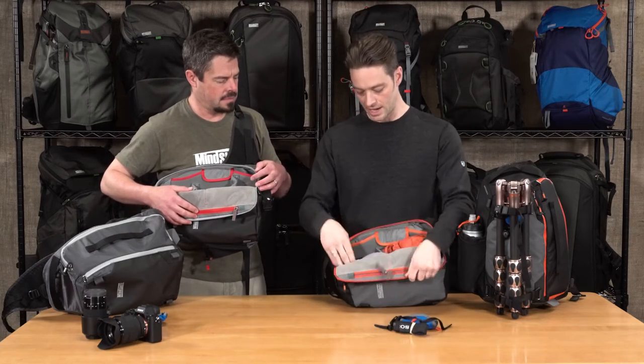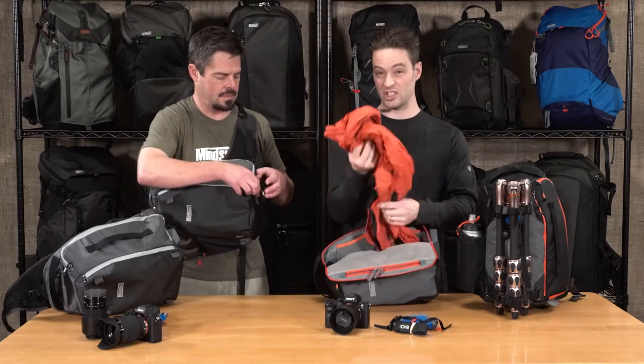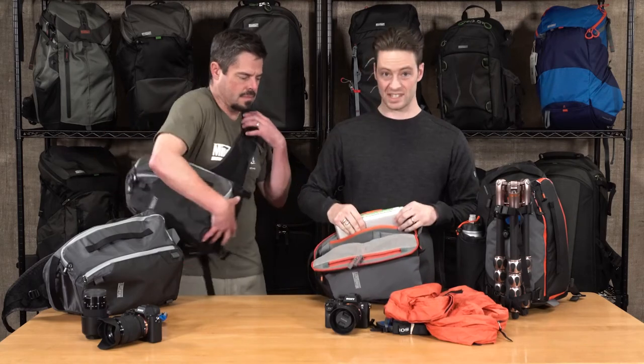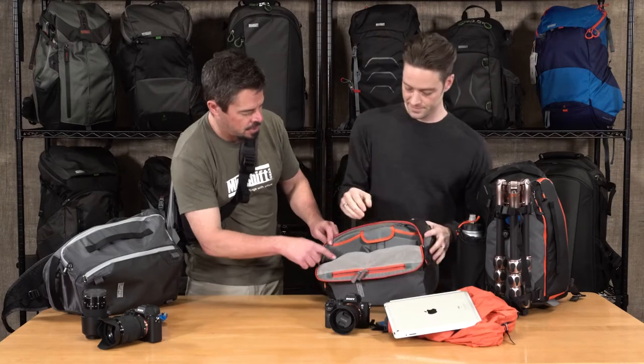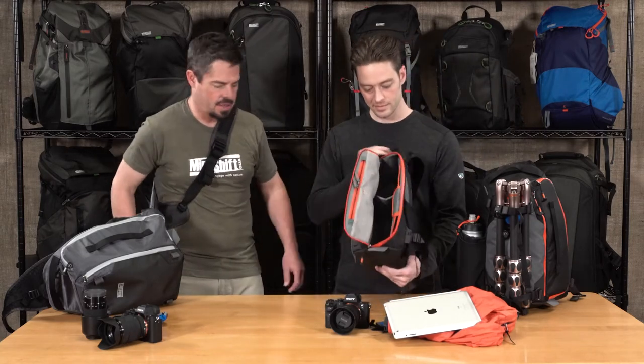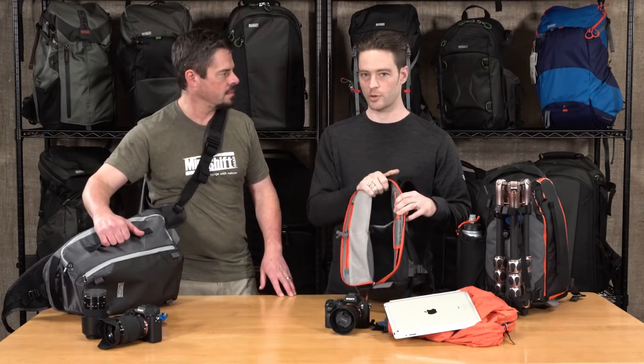And then in my bag, in addition to my camera, I'm also bringing some other essentials like a jacket. This is the Photocross 10, so it fits a 10-inch tablet. What's really cool in here too is I love the color accents that follow the outside — it's a really nice touch. And you can see the removable dividers; it comes with a full set so you can adjust it to your equipment.